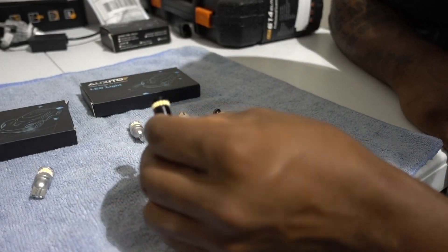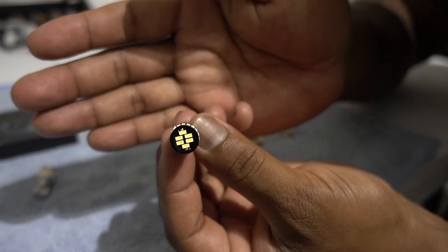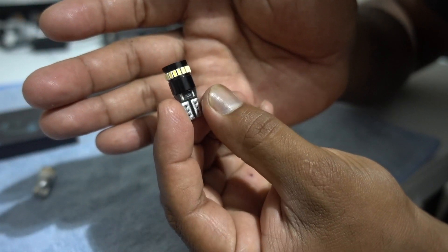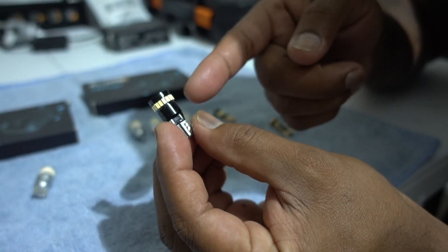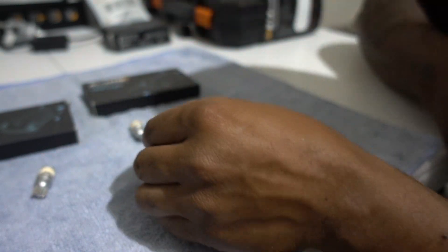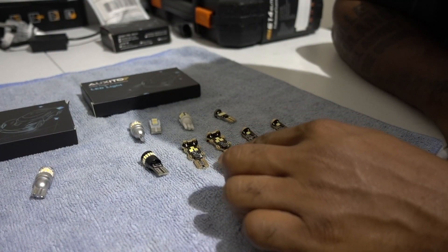Now you compare to Oxido. Oxido has a lot of LEDs on the front and lots of them all the way around — 360 degree lighting. That's what you're looking for. The design and the construction is a lot better than the other ones. The other brand, like I said, is overpriced and there are not a lot of LEDs.